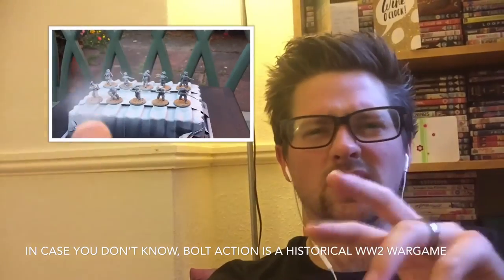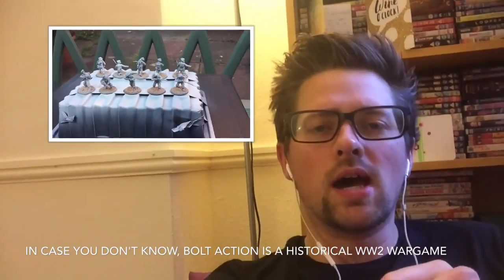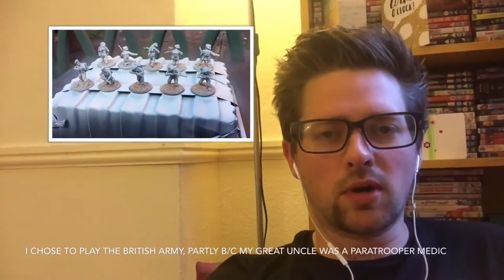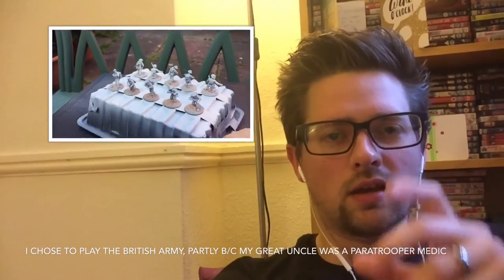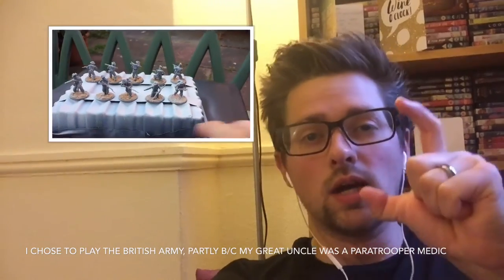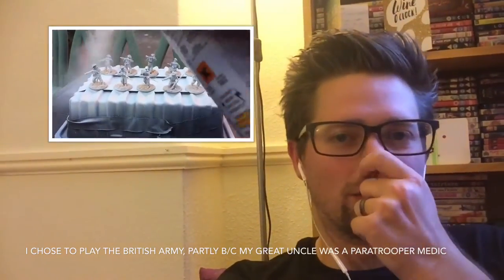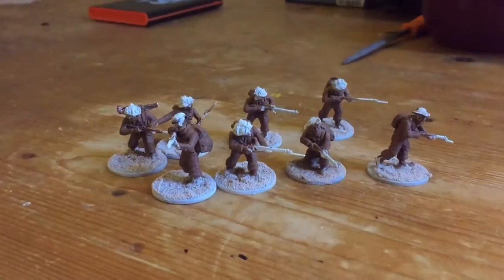It comes out like this weekend or next weekend, and there's a little video of me spray-painting the models. The rest of the video gets into the paint job and my success or otherwise with that, so take a look and watch out for more Bolt Action videos.